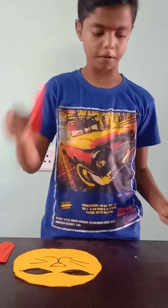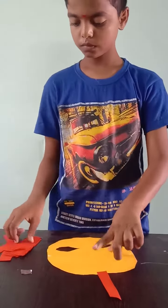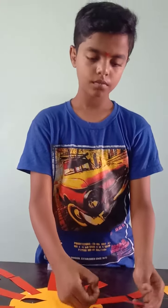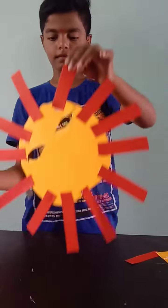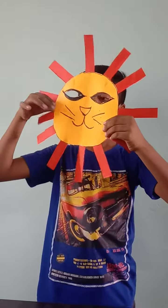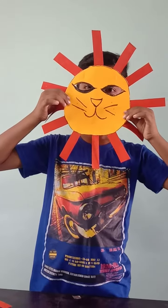Now, we are going to paste the strips. Now we have to paste all the strips. And our lion mask is ready. The lion mask is ready.